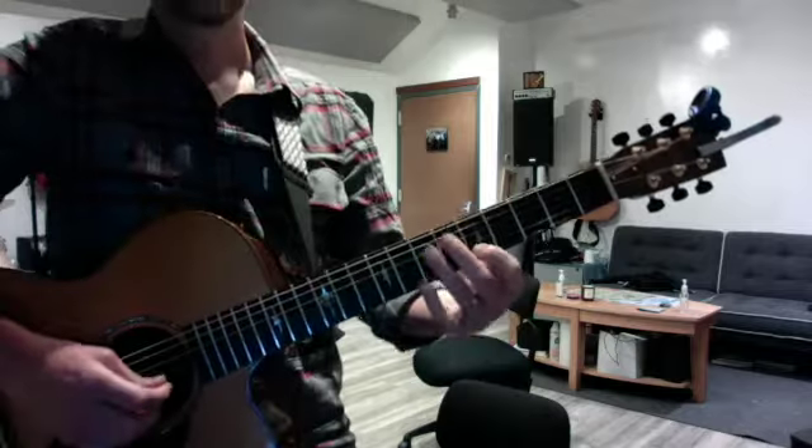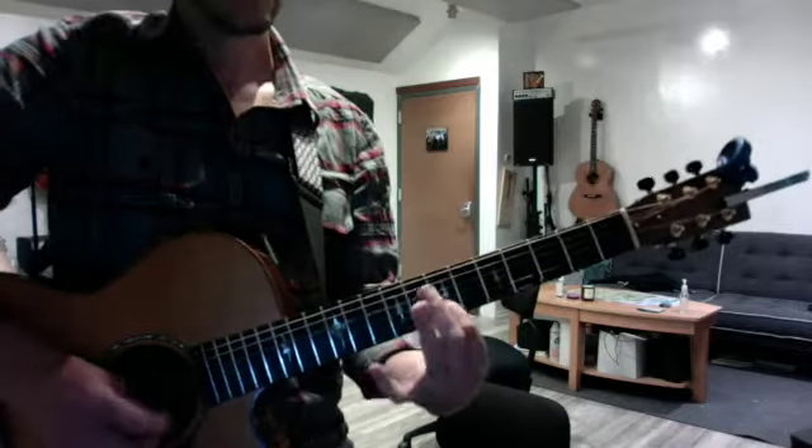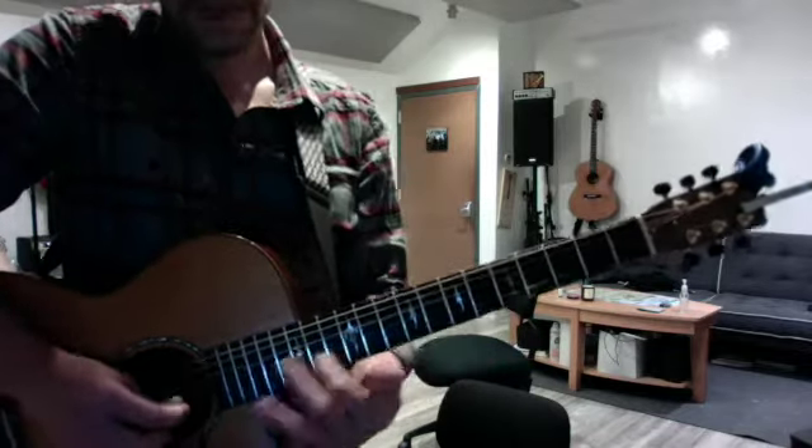And then do the minor with the flat three, six, and seven: flat three, four, five, flat six, flat seven.